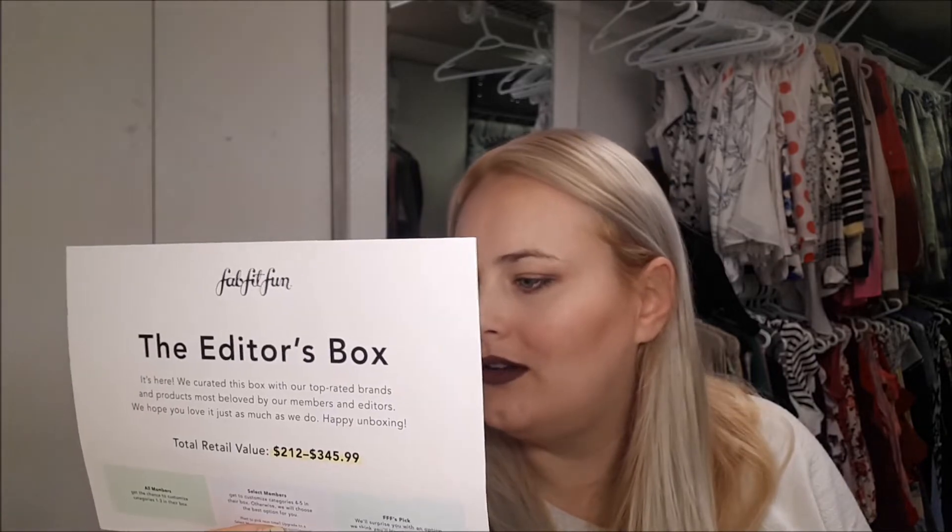Hi everyone! Today I'm going to be unboxing my spring editor's box. I did get two of the boxes but they're both the same - I'm so annoyed because I've mentioned to them before that I don't like getting the same box. That's not what I want, and I definitely think I'm in the lower value tier.